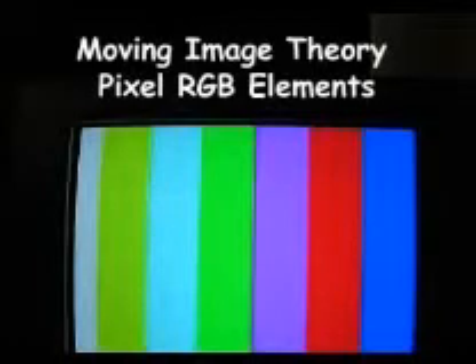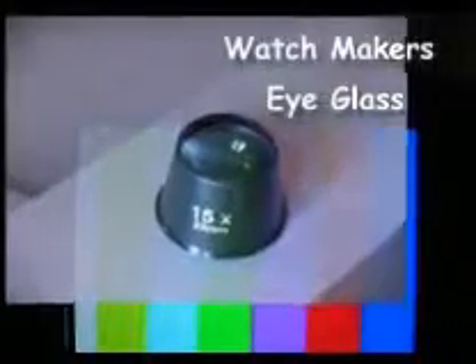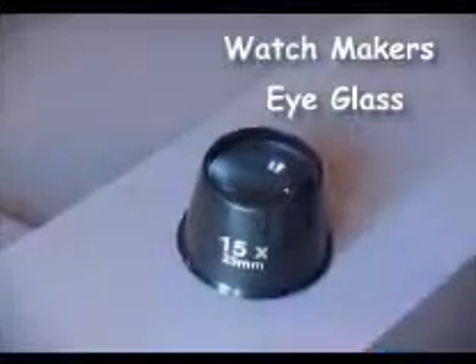This is a demonstration of pixels — the individual colours of the three elements of a pixel — using a TV screen and a magnifying glass.